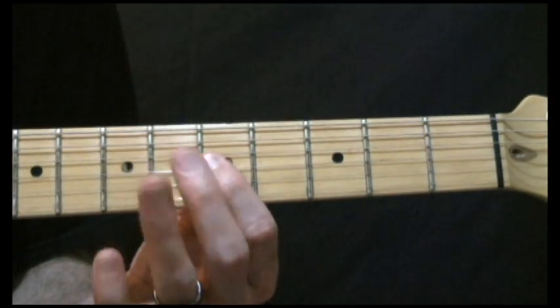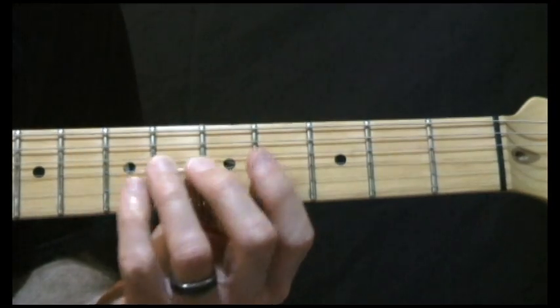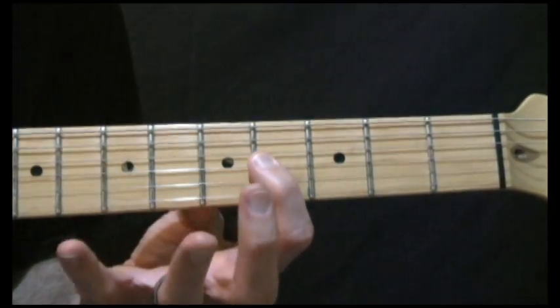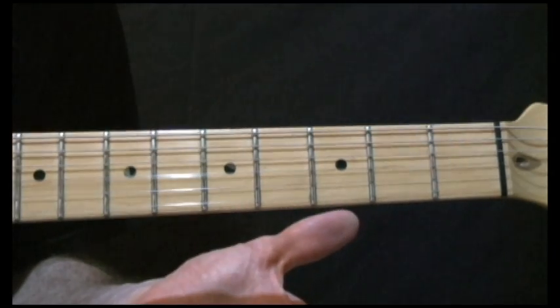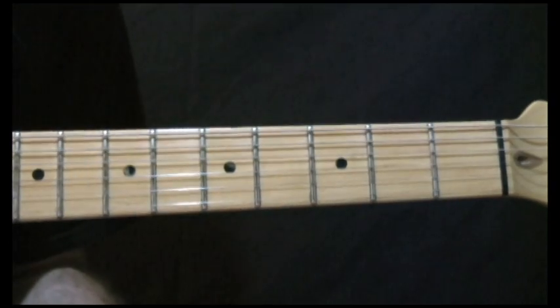You can try your 2nd or 3rd or 1st finger, whichever is more comfortable for you. And then 4, 7 — 4 on the 3rd string, 7 on the 4th string, open on the 3rd string, 4 on the 4th string, 7 on the 5th string, open on the 4th string.